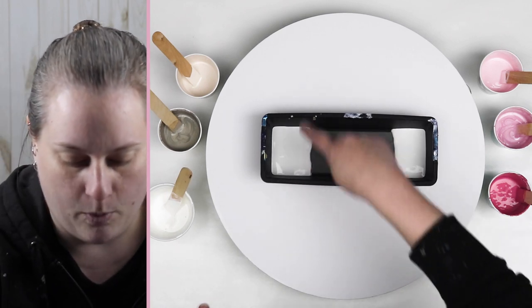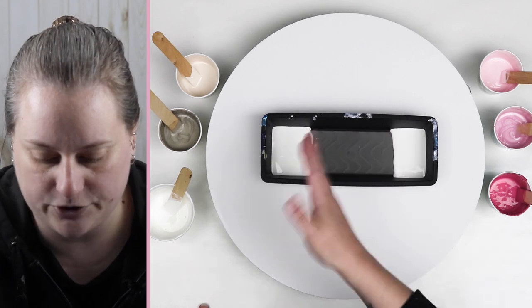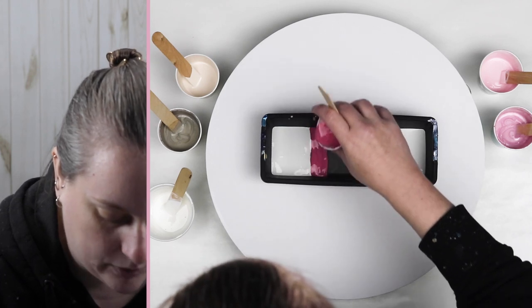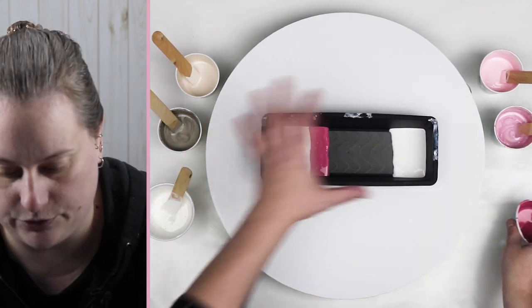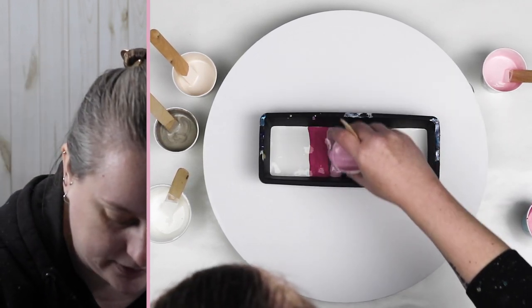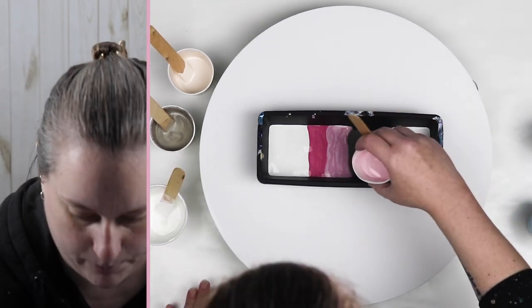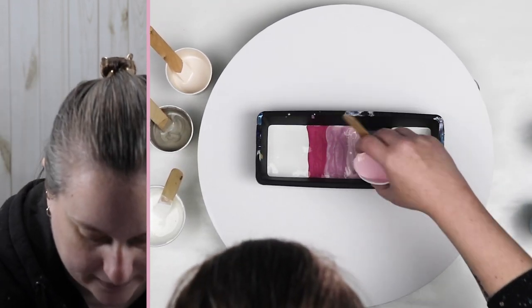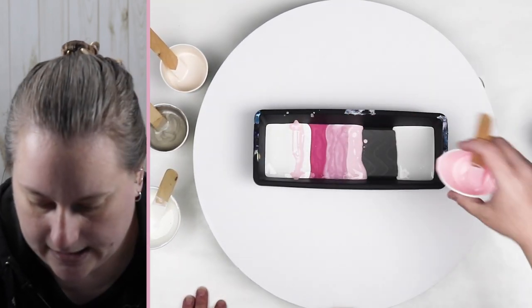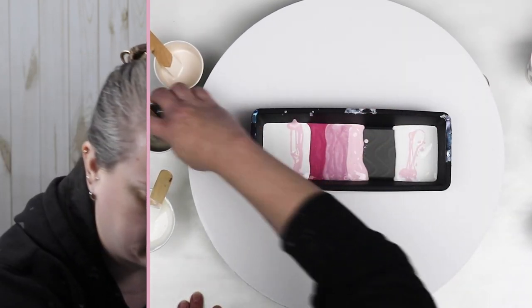What I like to do is pour in lines and create some striations within my pouring container, and then once you pour that out on your surface you'll really see those lines on the surface, compared to just pouring everything in a cup and then pouring it as a normal dirty pour. You can do lines of color wherever you want to, and when you're tilting you'll notice that they all blend really nicely together.